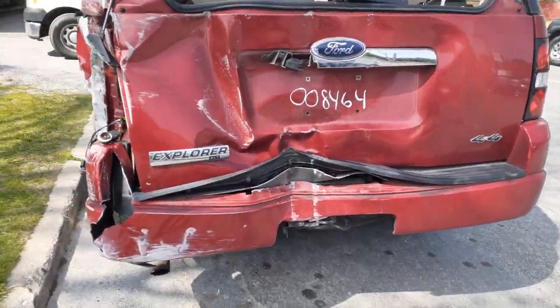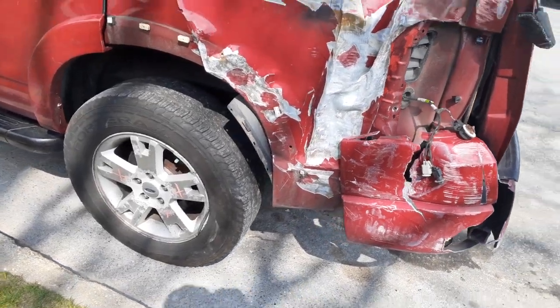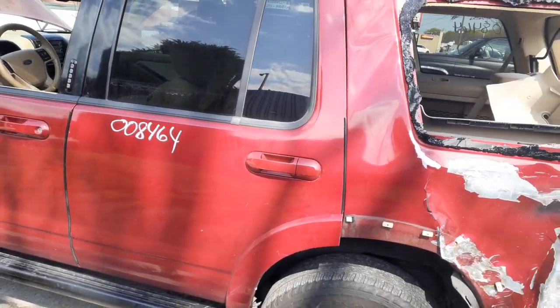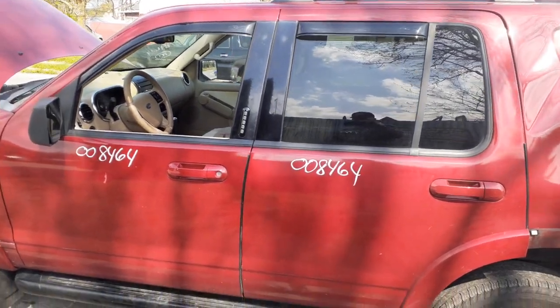Third brake light. Left rear wheel is no good — it's bent. You do have a left rear door: power windows, power locks. And the left front door: power windows, power locks, with keyless entry on the left front door.